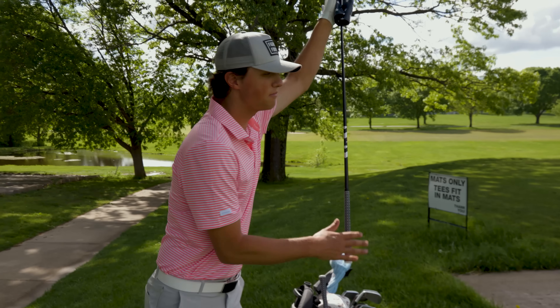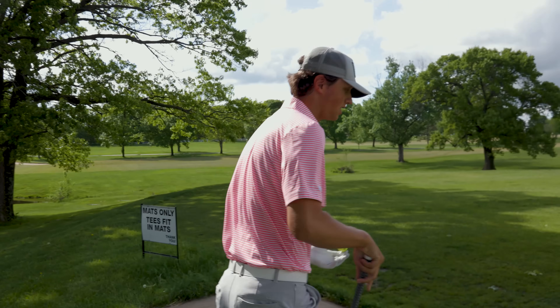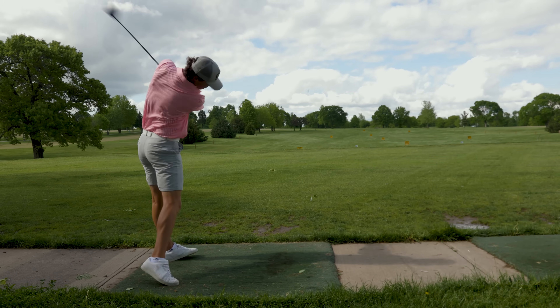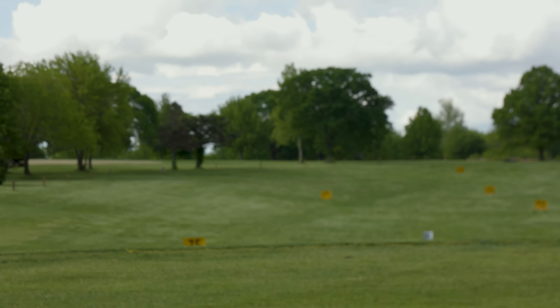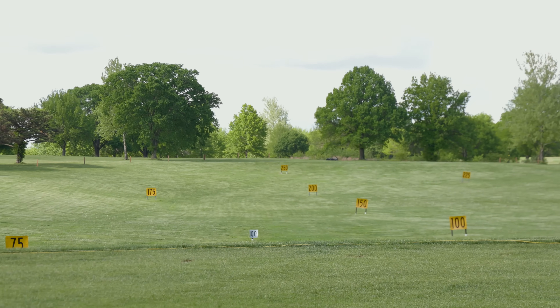Let's hit a couple of drivers and work on that same feeling — push back and rotate. You're going to start to notice as you get higher up in your clubs that you're early extending more and more, because longer clubs are going to show your flaws more than a little wedge swing. This is a great example because this is something I constantly work on behind the scenes. When I'm on the range, I'm trying to maintain my posture to create consistency. You really just have to exaggerate it — feel that lower body work back.